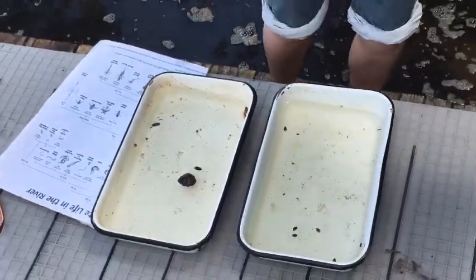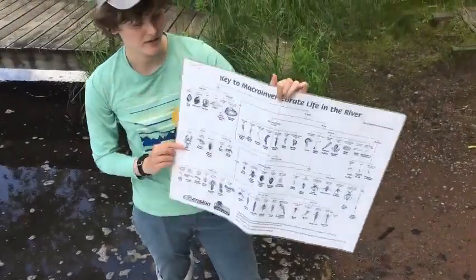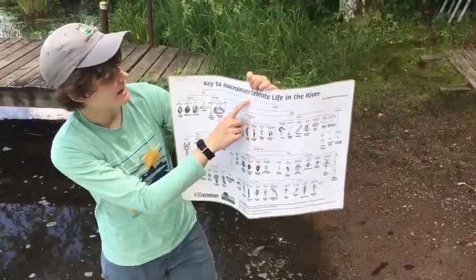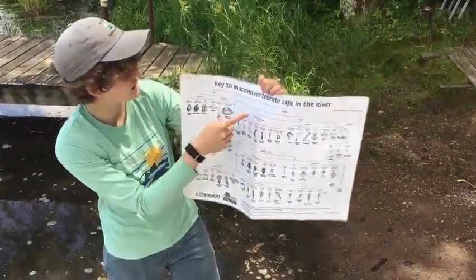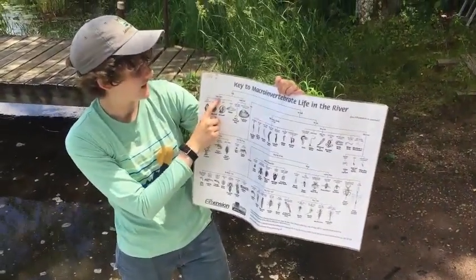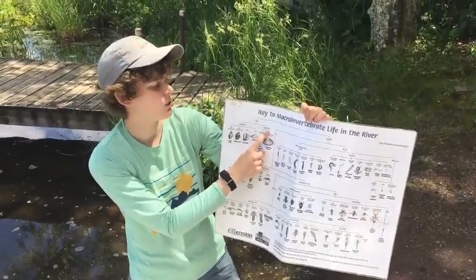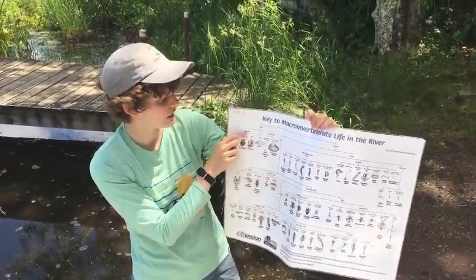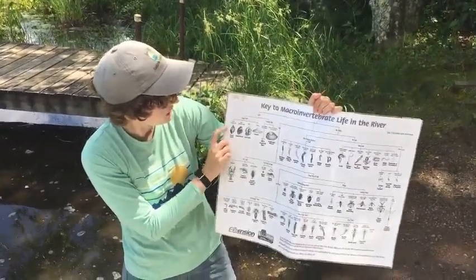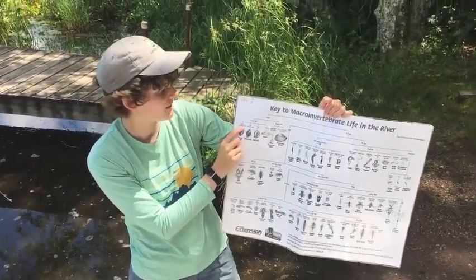We can use a key to help identify what sorts of snails we've got. On the key we start from the top — it asks if it has a shell or no shell. For snails we've got shells. Then it asks if it has a single shell or a double shell. A double shell is what you'd see on a mussel or clam, so we're looking at a single shell. We have three options: a pouch snail with a spiral and an opening on the left, a gilled snail, and an orb snail.